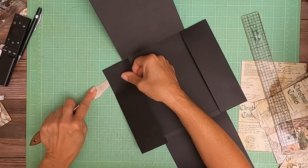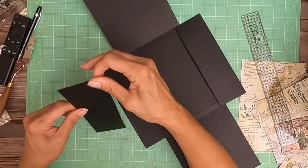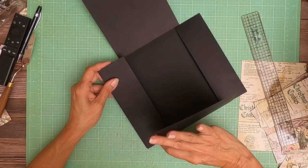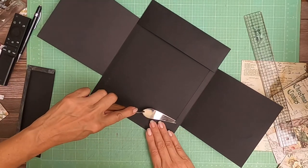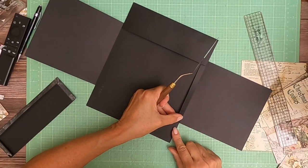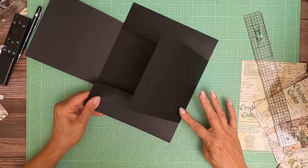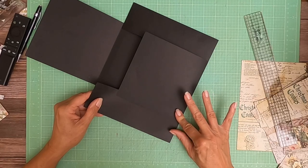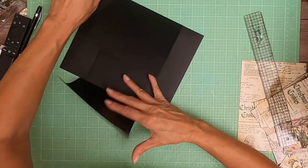I'm just going to shift it a little so that the flap closes a little better. I see the issue — this is not straight. This needs to come over. Much better. I had my flap drop down a little bit, so we're all good now.